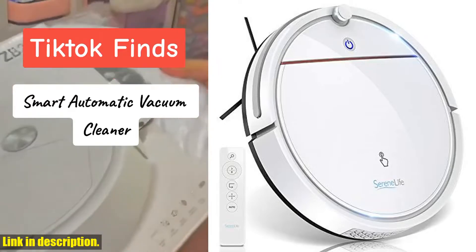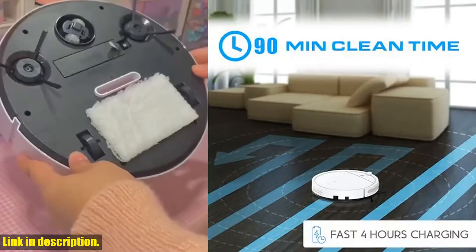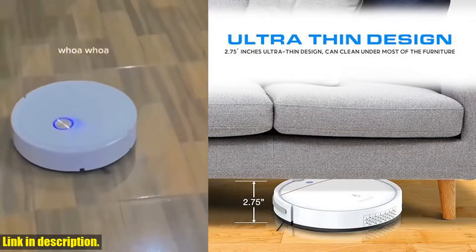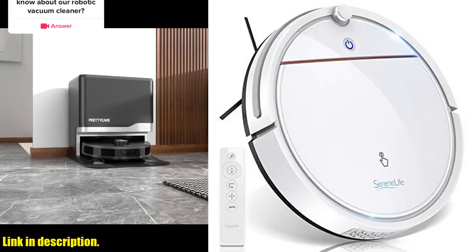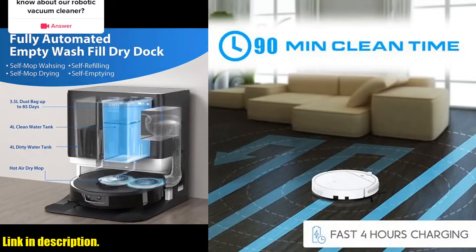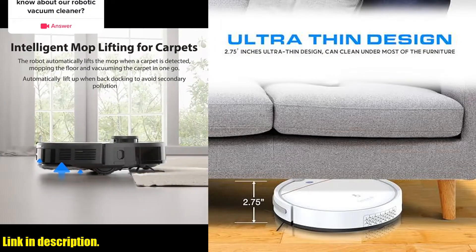With a 60-minute runtime, this vacuum robot has strong suction power to lift up tiny dust and pet hair that regular vacuums usually leave behind. It also comes with a remote control for easy cleaning modes and smart self-path navigation that adjusts the cleaning path according to different situations. The obstacle detection feature allows the robot to clean around objects and furniture, while the anti-fall sensors and protective bumper with a mechanical sensor prevent it from falling off stairs.